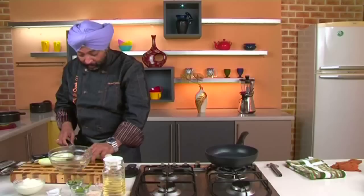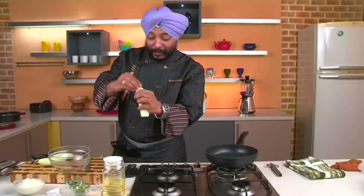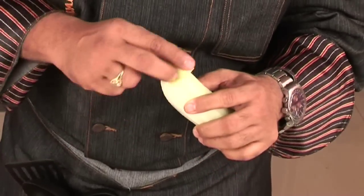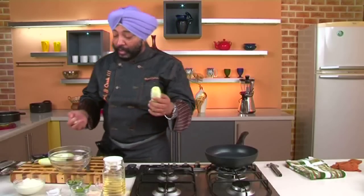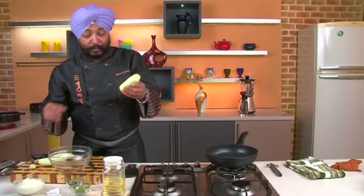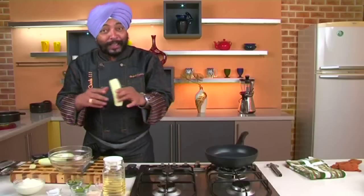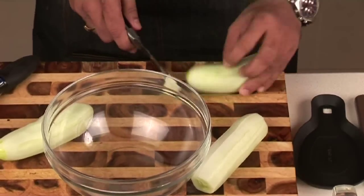Traditionally we all rub the ends of cucumber, because it is said that if you don't, the cucumbers are generally bitter. I'm following it but I don't believe it, because I feel that if the fruit is bitter, it would be bitter. Traditions — sometimes you need to follow them, right? So let's do it for the rest also.